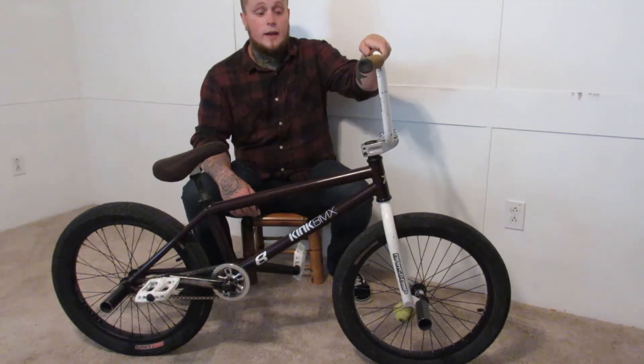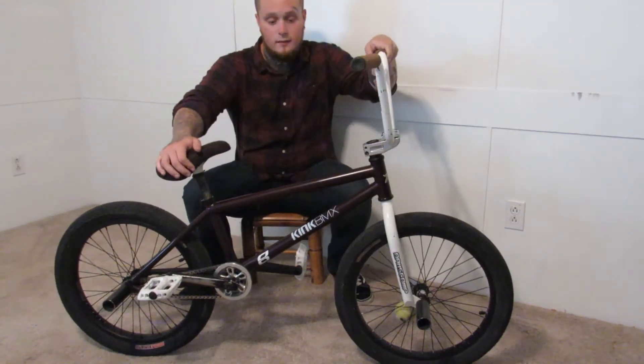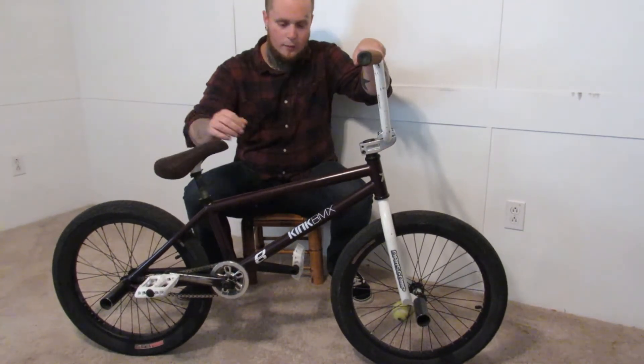Alright, finally we got the 2017 King Curb frame in plum purple.